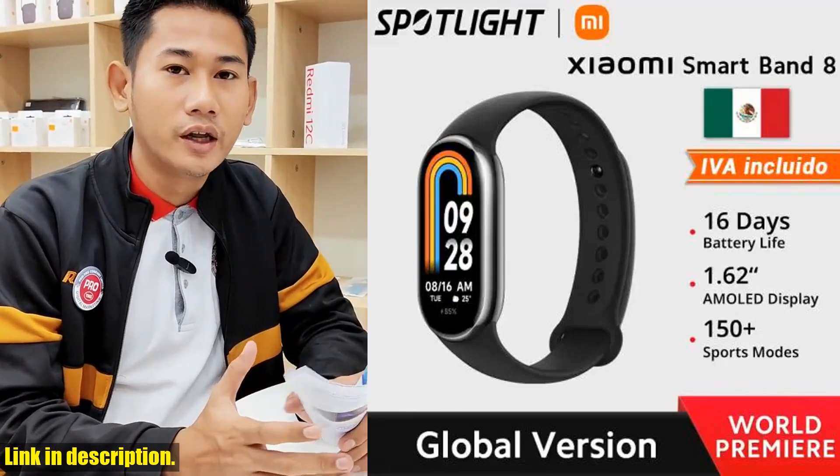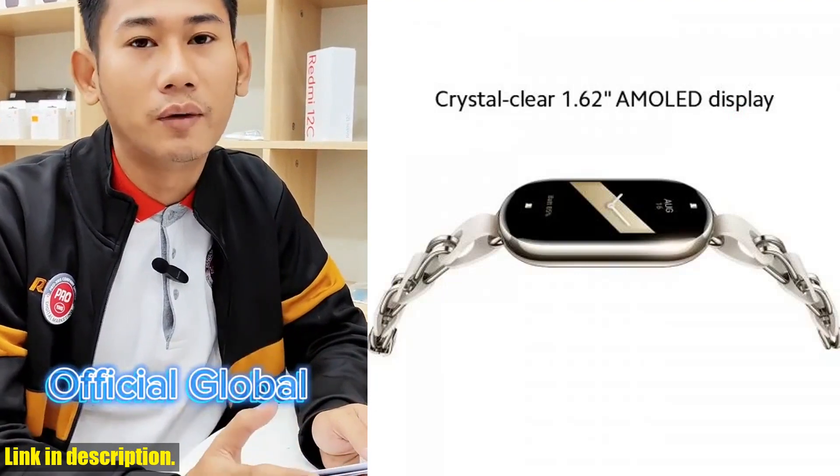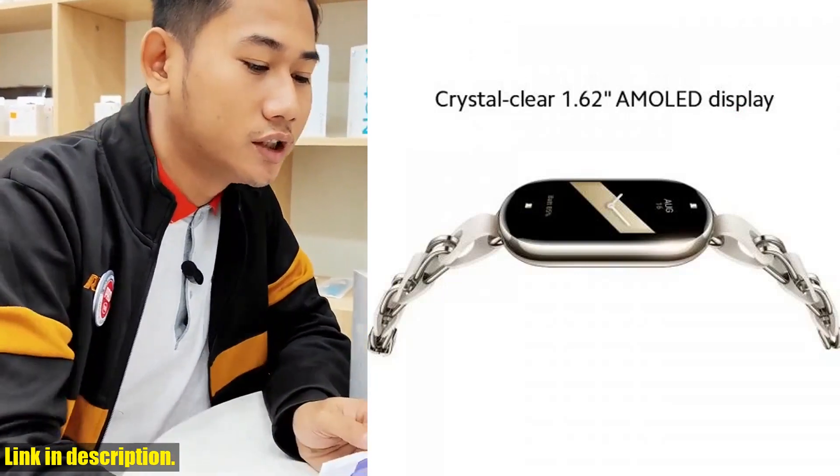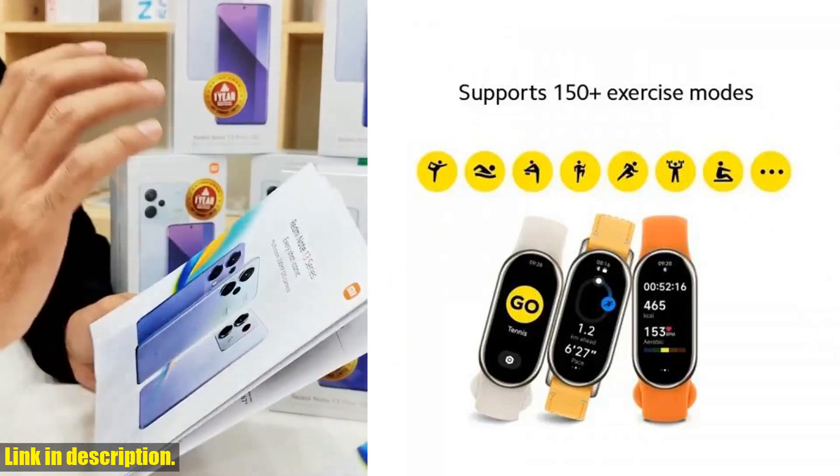Hey there, fitness enthusiasts. Today, I've got something really exciting to share with you. The all-new Xiaomi Mi Band 8 is here, and it's a game-changer in the world of fitness trackers. Let's start with the basics.